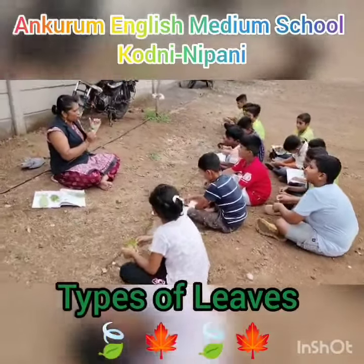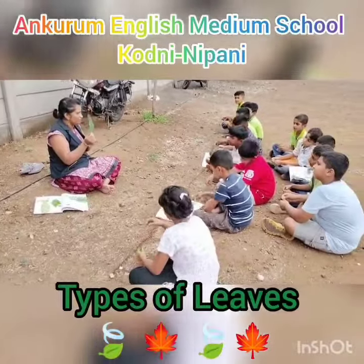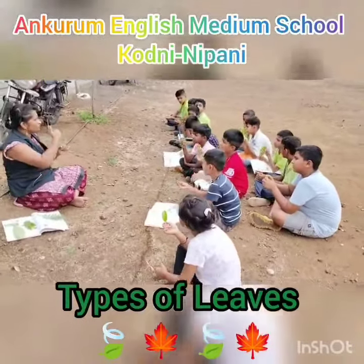This is the leaf part. The entire green part is called as a leaf blade. Everyone hold the leaf in your hand. This entire green part of the leaf is called as a leaf blade.